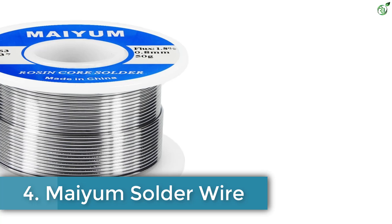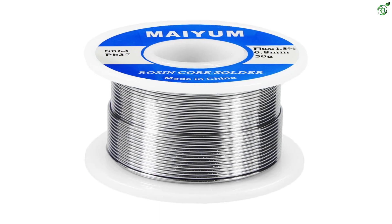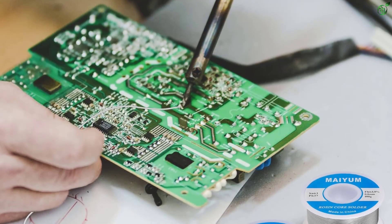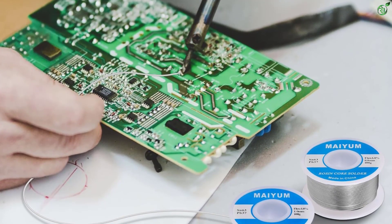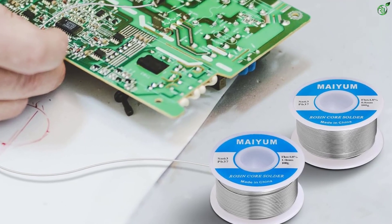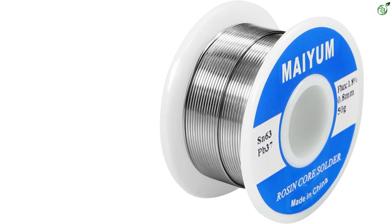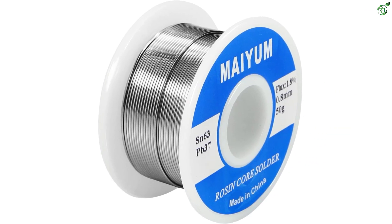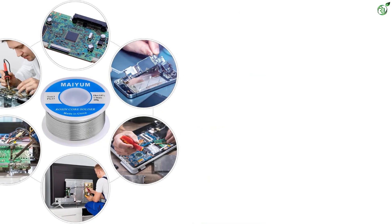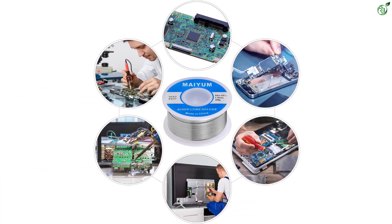Number 4: Mayam Solder Wire. Next on our list is the Mayam tin lead solder. One of the most economically priced solders on the list, the Mayam solder is of high quality even though it is not of a local build. With a rosin core, the solder wire has a 63/37 ratio with 63% tin and 37% lead. The flux content lies at a mere 1.8% and the soldering wire has a diameter of 0.8 mm, about 0.0315 inches. The spool comes with a weight of 50 grams (0.11 pounds) and easily solders into PCB boards with a simple 361 degrees Fahrenheit melting point.